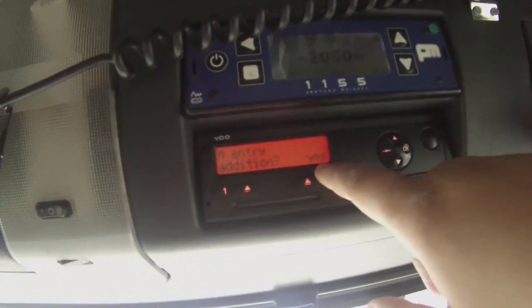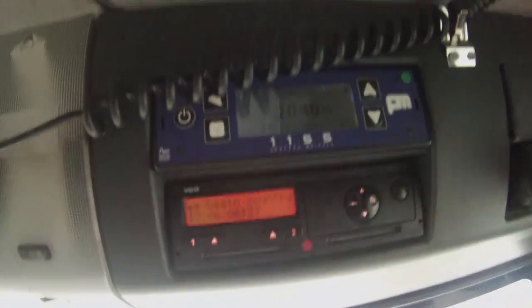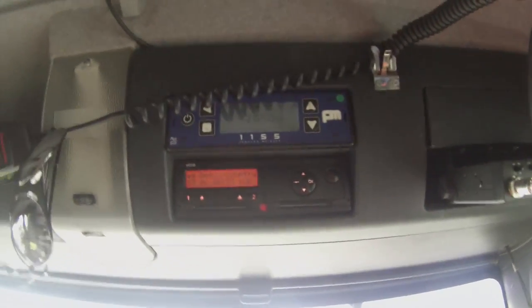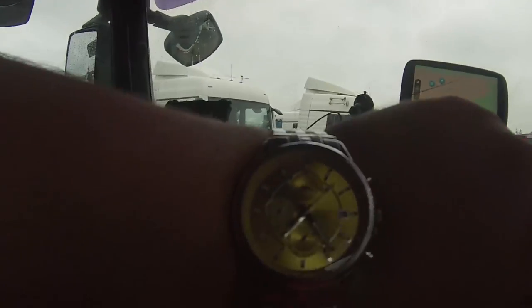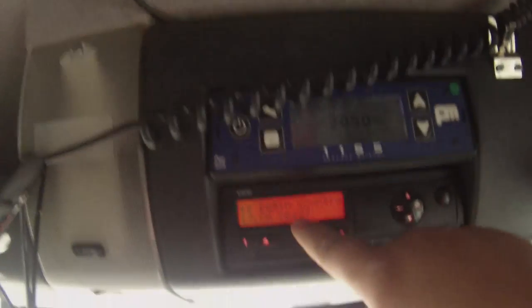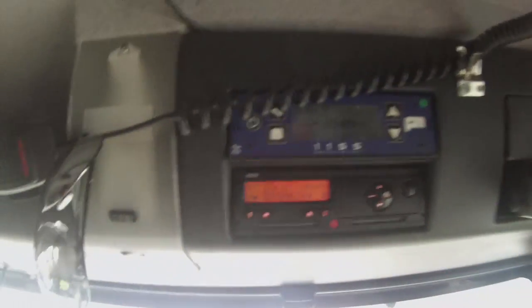So do I want to do a manual addition? No, because the time it just came up with was correct when I finished yesterday, plus an hour. So if I finish at, say, five o'clock in the afternoon, it will say that I finished at four o'clock — that's fine, because it's going to say I started an hour earlier. So even though the time right now is 7:27, it's saying it's 6:27. Just put OK and start in the UK, and that's it, it's done.